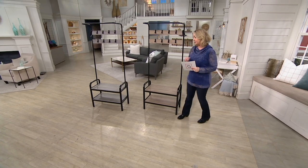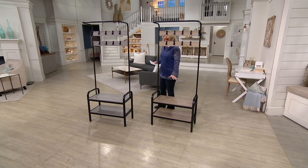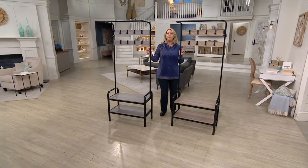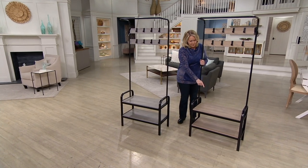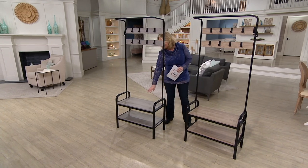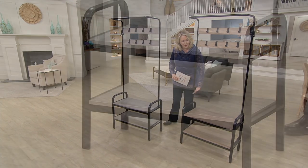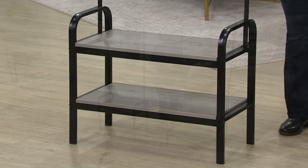We have two colors to choose from. This color right here is called black maple, and both of these are in the black coated steel. That one's called maple, and this one is called stone. The stone is definitely more gray, and the maple has more of a brown tone to it.